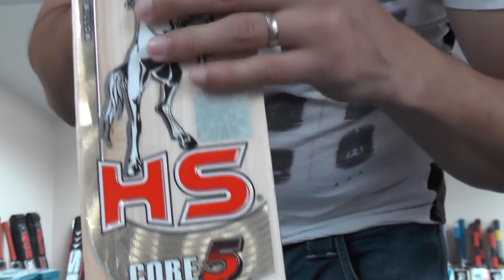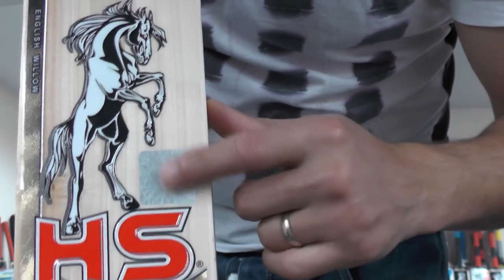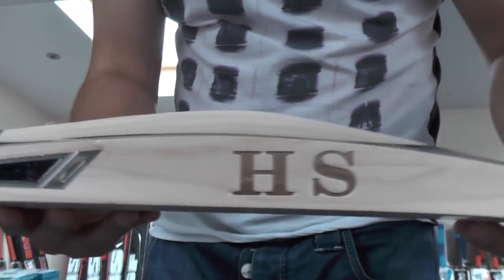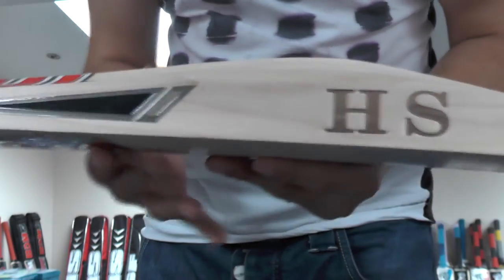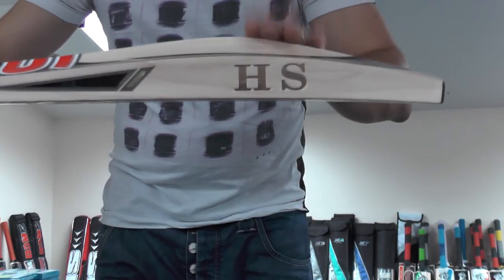Just give you another shot of the grains there — as you can see all the stickers are nicely embossed and textured, and you've got an HS hologram sticker there as well. Similar to the CA branding, you've got the HS stamped and burnt in. It looks really nice and I'm really impressed with the finish and the stickers on this Core 5.